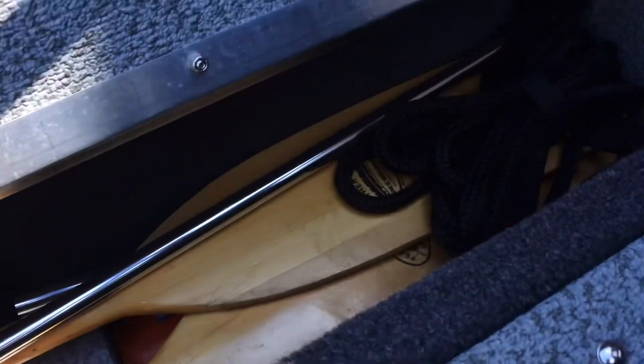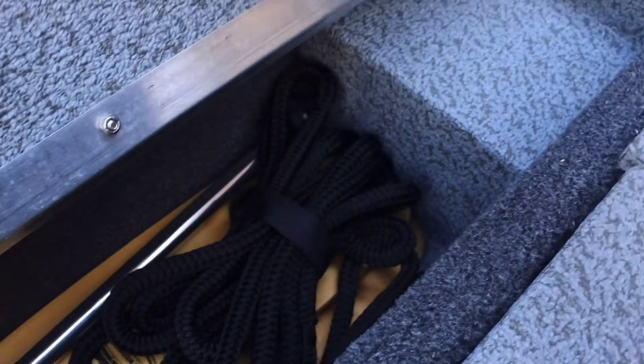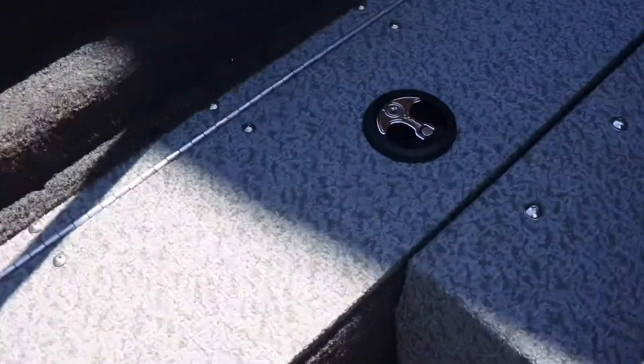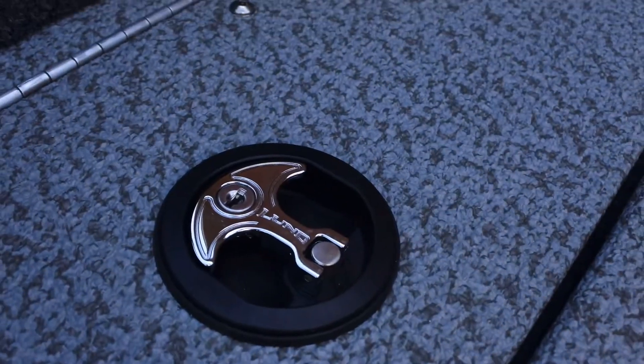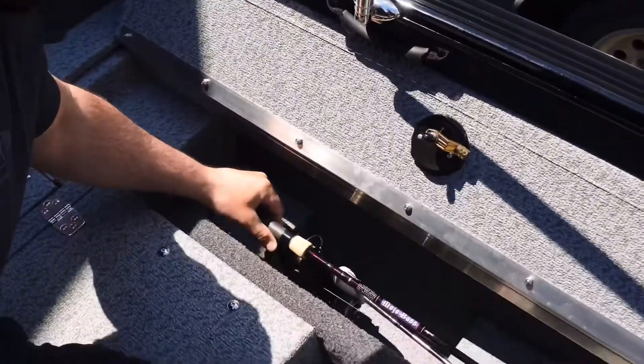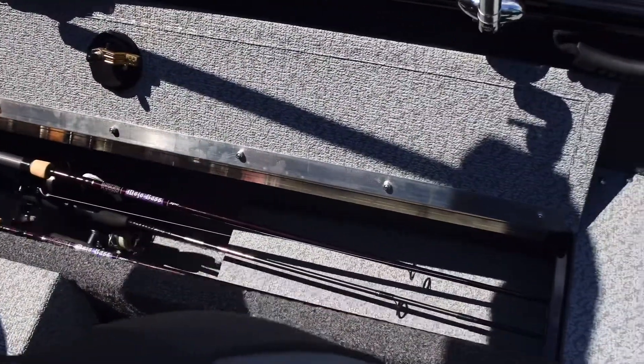There's a rod locker on either side — we've put all our safety stuff in one. Both side rod lockers are seven foot six inches, so there's lots of room to get your rods in. They are lockable, and of course the same idea on the other side.